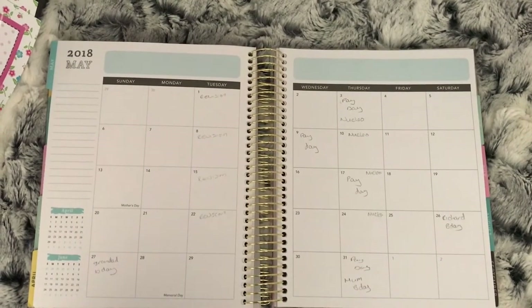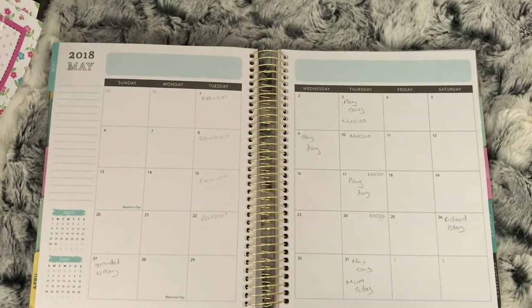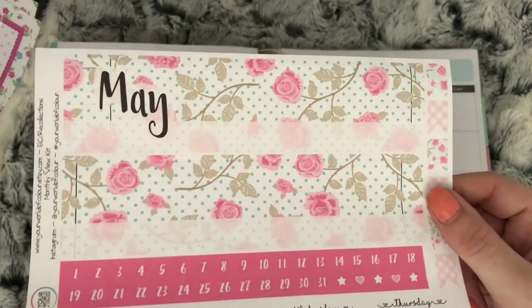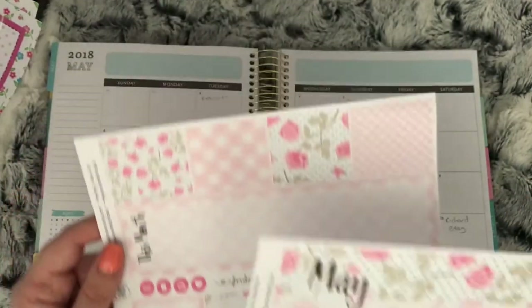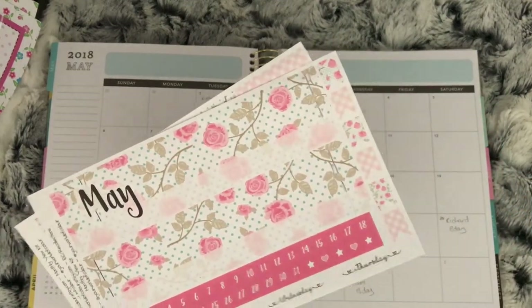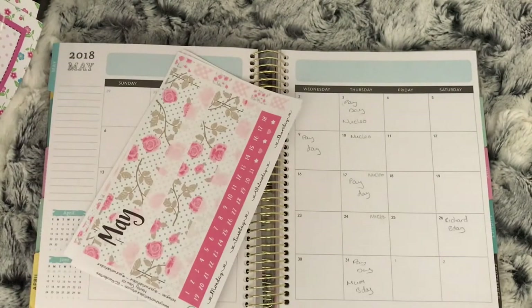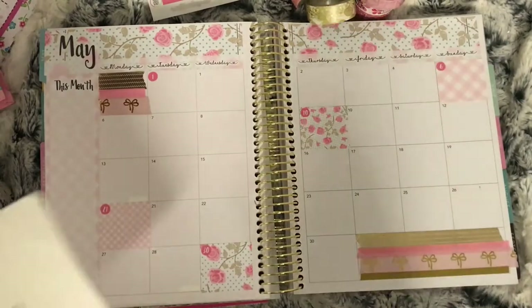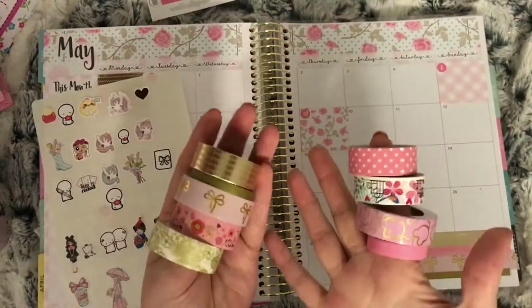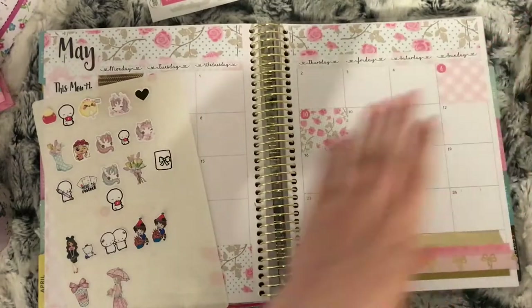Hi everybody, I'm here with my May monthly. I'm doing this in a rewind type spread using just main bits that happened on the days. The kit I'm using is the Shabby Rose kit from Your World of Color. I've put the top pieces and the date dots down off camera, and this is the kit placed down. I've placed some washi as well, and these are the stickers I want to use.